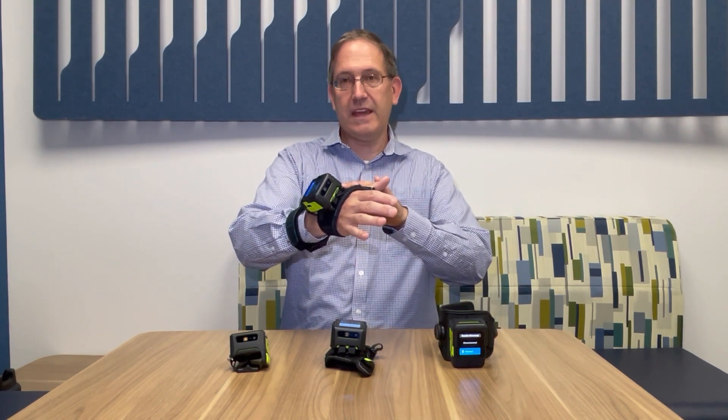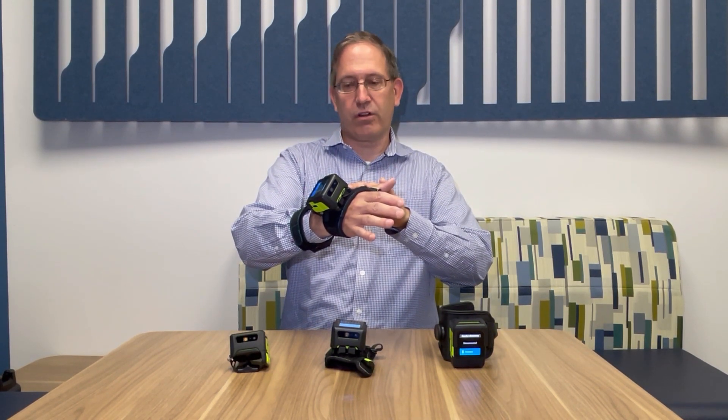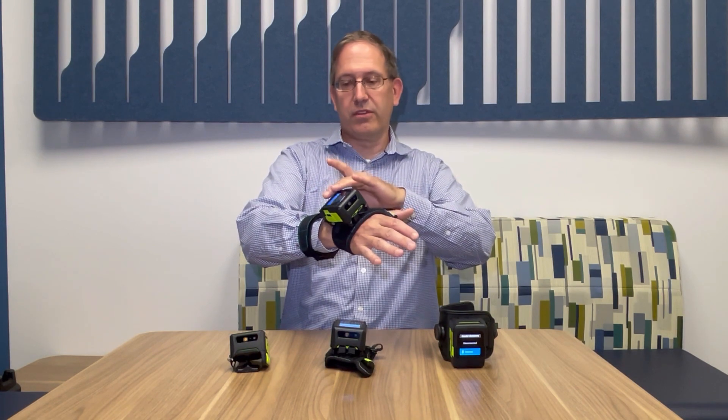I'm going to demonstrate the WS-50 RFID. I have the back-of-hand mounted WS-50 RFID with both the upward facing antenna as well as the external downward facing antenna. There are other mounting options as well.